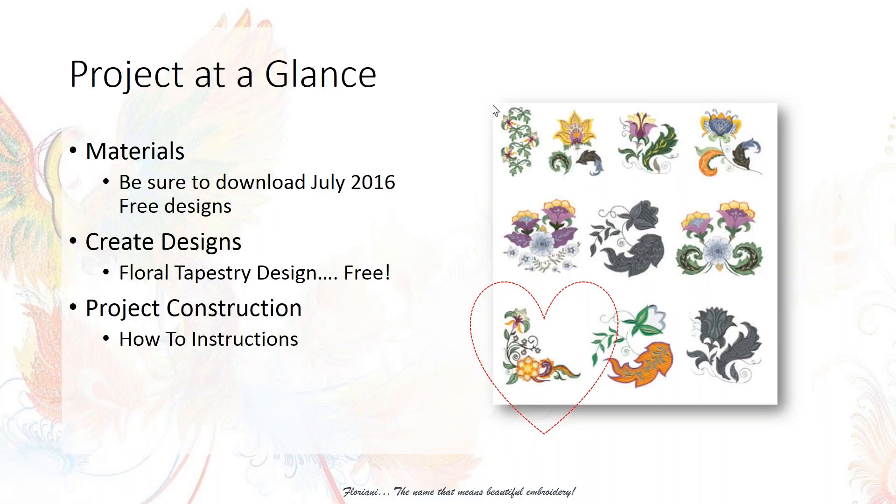Be sure to download the July 2016 free design. When you download your free design, you will also have the project of the month downloaded. As part of this webinar, I will show you where you can access those resources. Kathy Quinn also did an educational video on where to find the handout. Every month you do the project of the month, you will receive a free design from one of our wonderful design collections.